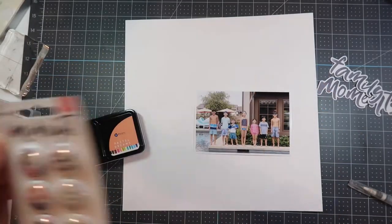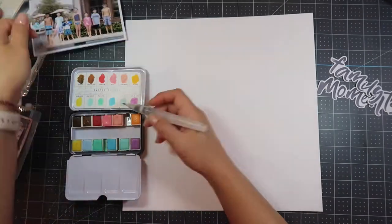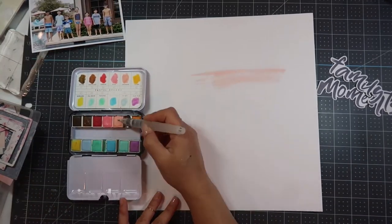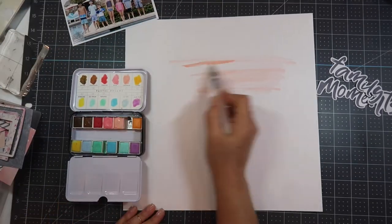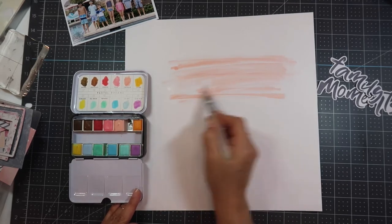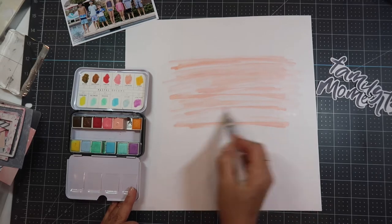Hi, this is Pearl and welcome to my channel. Today I have a process video for you and I'm using the Cocoa Vanilla Midnight kit. This kit is now available at A Cherry on Top and I will have the link down below. For this particular layout I decided to use my Prima watercolors — this is the Pastel Dreams.